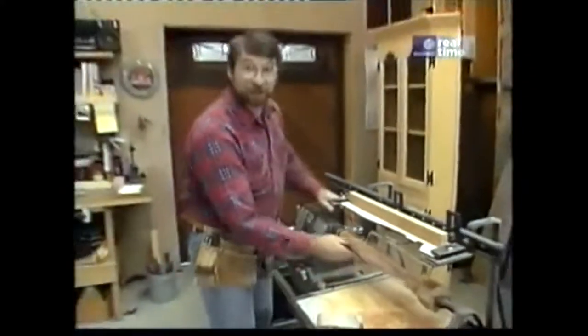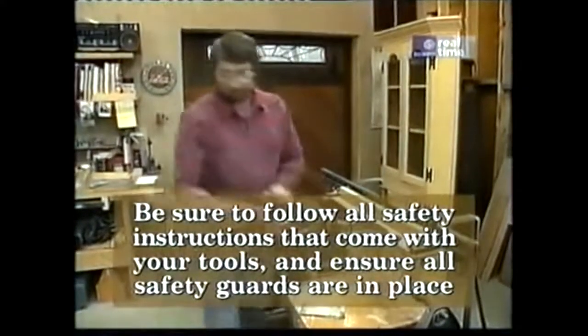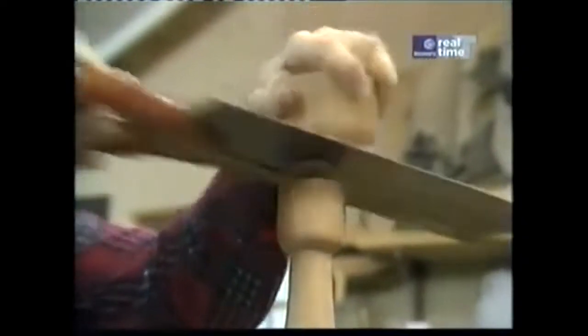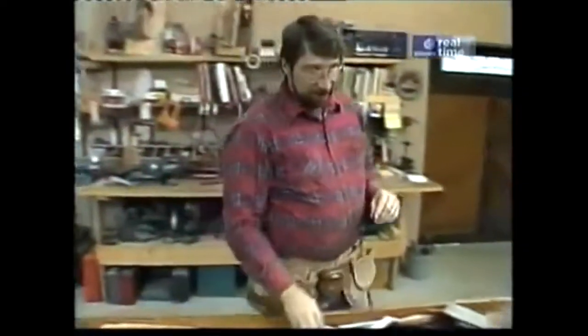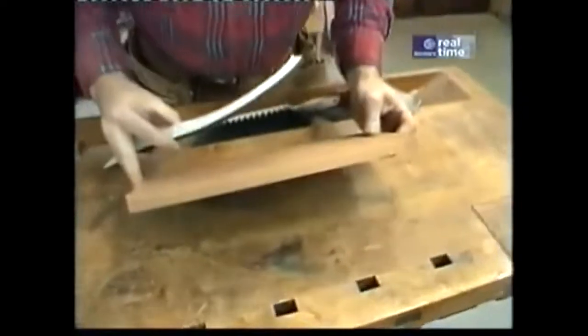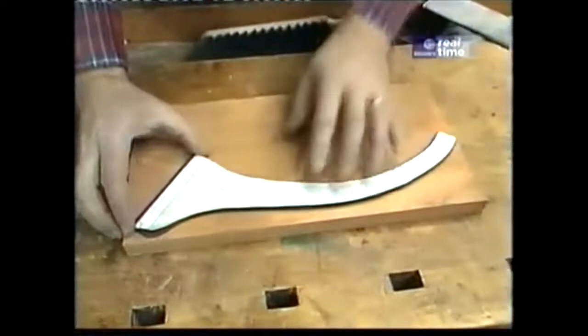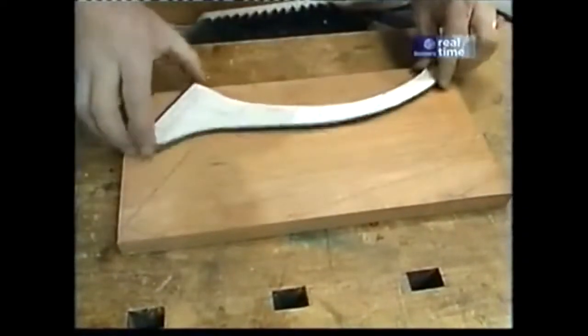That's nice and smooth now after a sanding, and now I'm ready to cut it to length. With my column cut to length, I'm ready to start working on the legs. They're going to come out of three-quarter inch stock, and I've made a template just like the one for the turning so that I can make all the legs the same. I trace the outline on the piece of wood and now I'm ready to cut those out using my band saw.